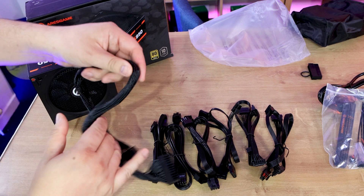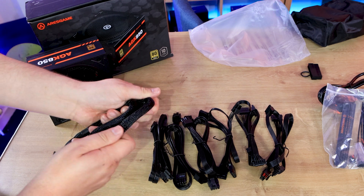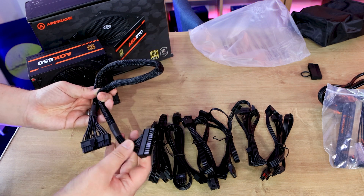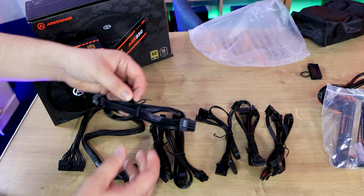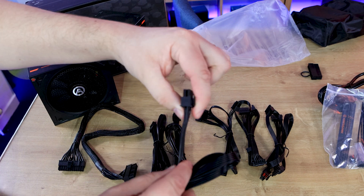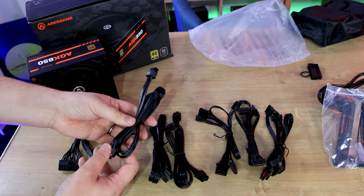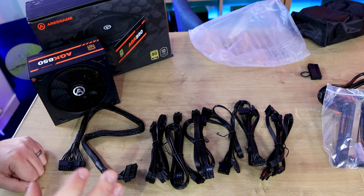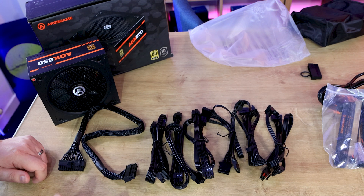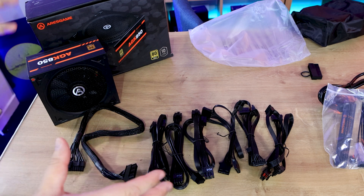As for the cables themselves, the 20+4 pin one is wrapped with a sheen to it — sort of a silky look which you may or may not like. Every other cable is what they call flat black, which means the cable is flat with no bulk, and it's black. That's good for airflow, keeping things tidy, cable management, and you don't have all those multi-coloured cables everywhere. Up to now it looks pretty good.